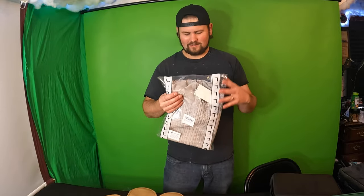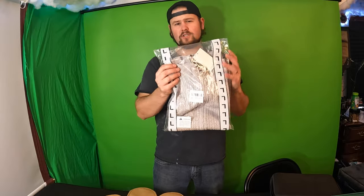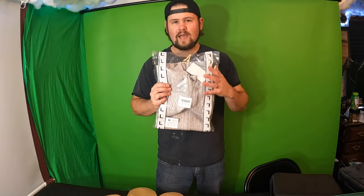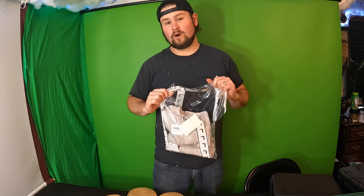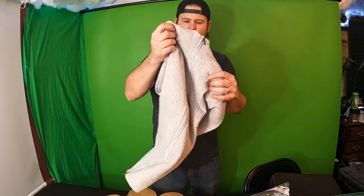Hey guys, welcome back to another review. Today we are reviewing a large sweater slash sweatshirt slash long sleeve winter shirt. So let's go ahead and unbox this, or unwrap it I should say. Okay, so let's check it out.